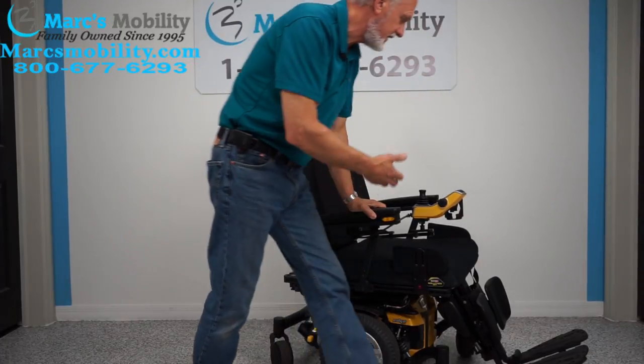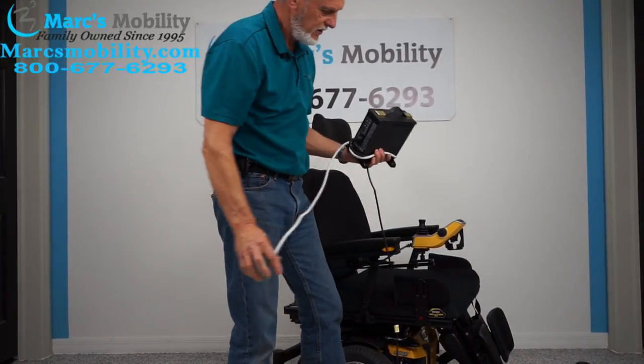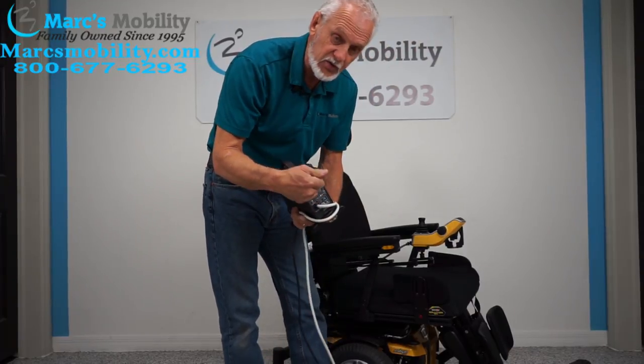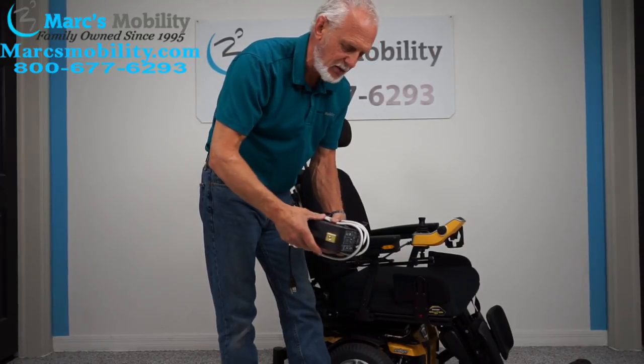It also has the reinforced arms. This chair has got everything you'd want in a heavy duty power chair. When you charge this chair, just take your charger and plug it in below your joystick. As soon as you go from orange to green, you're fully charged. These are smart chargers — they will stop charging when the batteries are full.